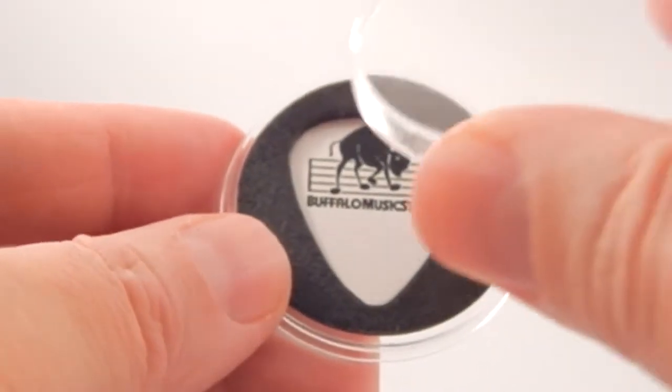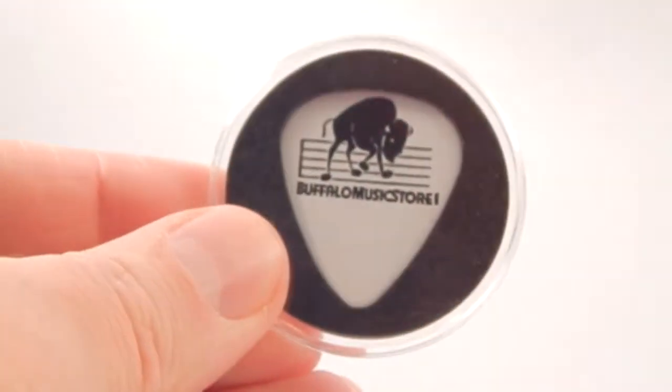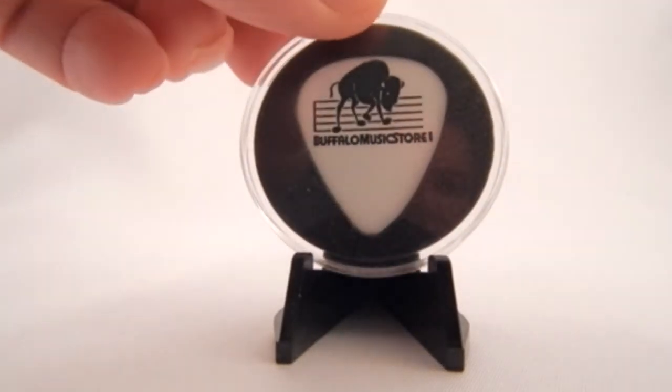Add the cover to complete the case. Finally, set the guitar pick case onto an easel and enjoy.